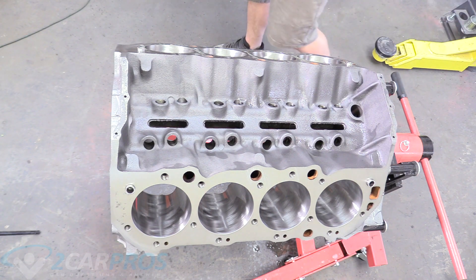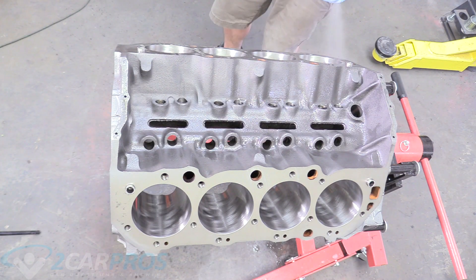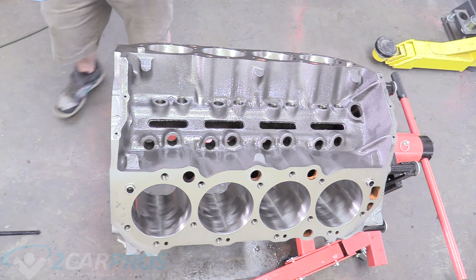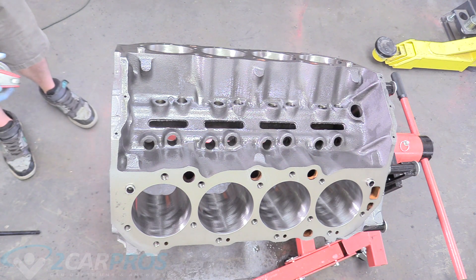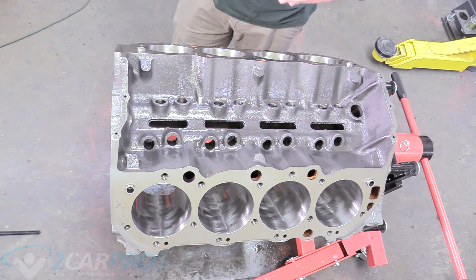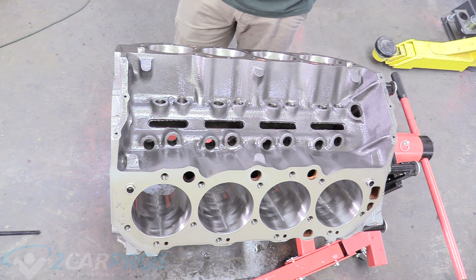Now that it's blown dry with a little bit of WD-40 on there, we can give our final coat of WD-40 and be thorough — especially in the cylinders, all the mating surfaces, any bare metal, which is basically the whole thing. It needs a nice coat of WD-40 to prevent any rusting while we're working. Even the slightest amount of rust is no good, and I'd rather have too much WD-40 than not enough. Now that we're officially done with cleaning, it is completely spotless, there is no metal debris anywhere, and it is ready for assembly.